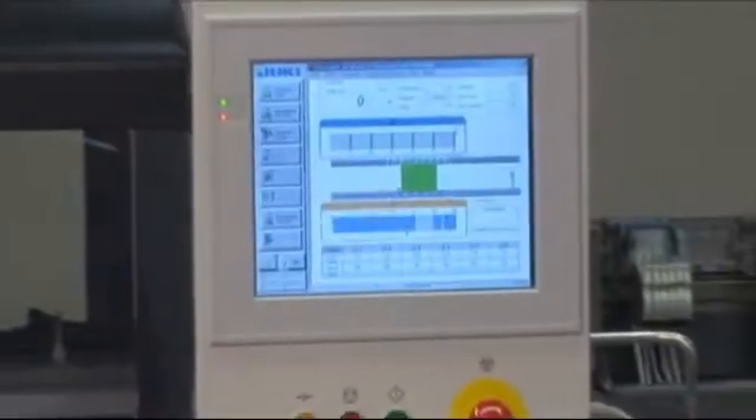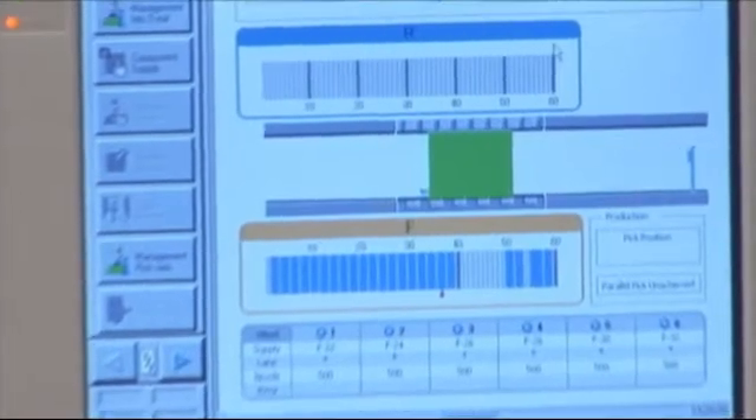Plus the ease of operation — a fully graphical touchscreen makes programming quick and simple. The entry of component data is simplified and the exact dimensions can be measured by the laser.